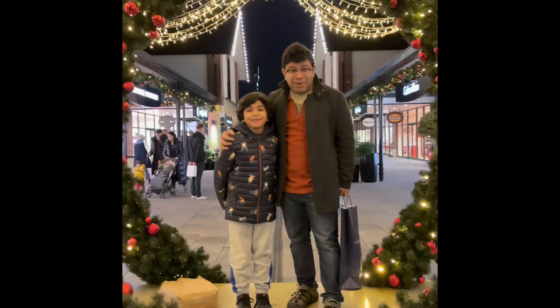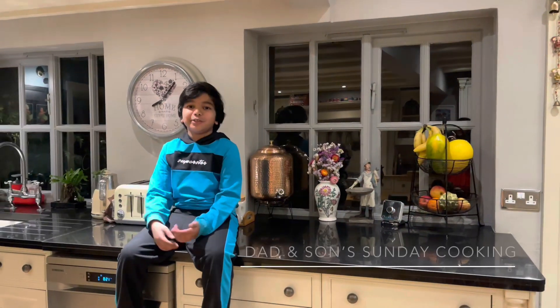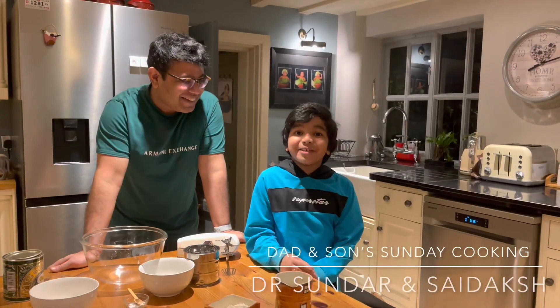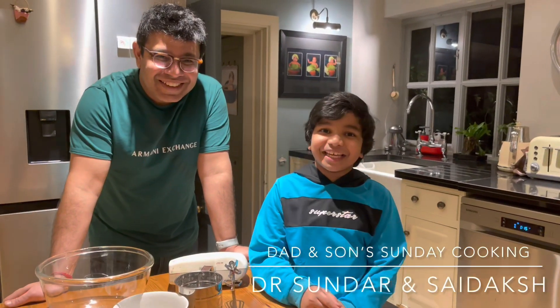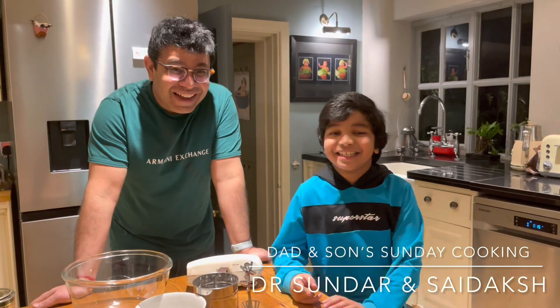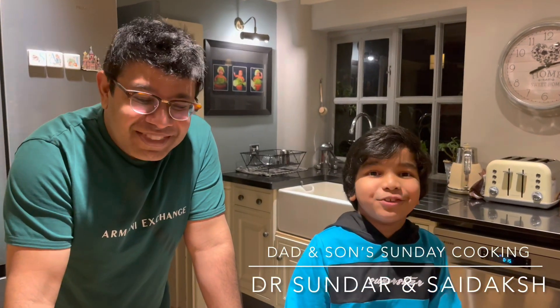We wish you a Happy New Year! Guys, it's a new year and you only get the new year once in a year. So we thought we could celebrate it with a nice sticky toffee pudding! Welcome back to another episode of Dan's Sunday Cooking. I'm Sundan, and I'm Sai! Good to see you after a long break, and we wish you all a very Happy New Year!